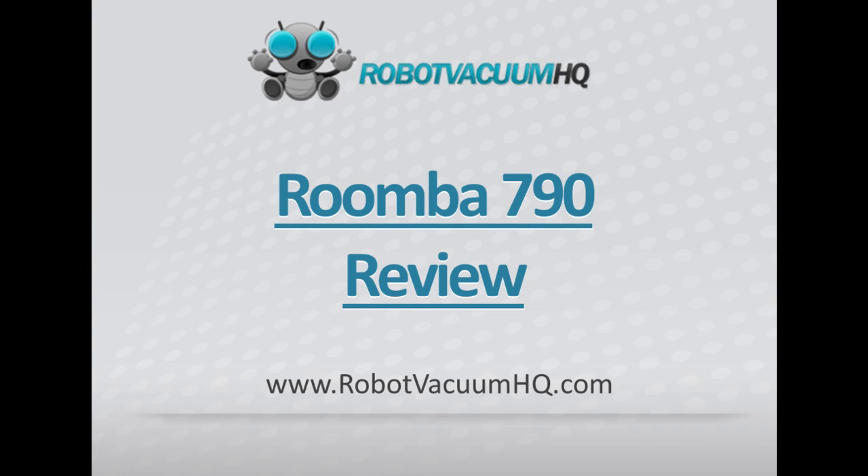Hi everyone, Laura Olson here from RobotVacuumHQ.com. Today I will be reviewing the Roomba 790, the newest and most advanced Roomba model on the market.